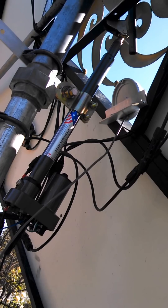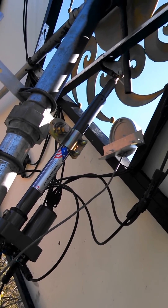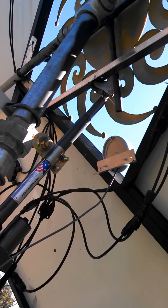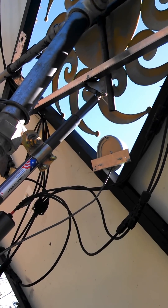Or I can move this thing upward. Keep in mind that right now this is being powered by sunlight, so the actual solar power that I'm collecting is making this work.